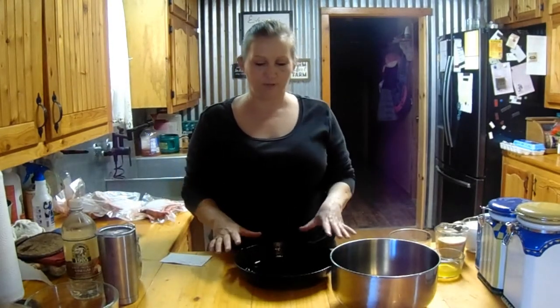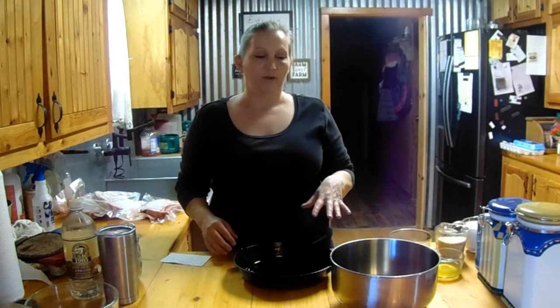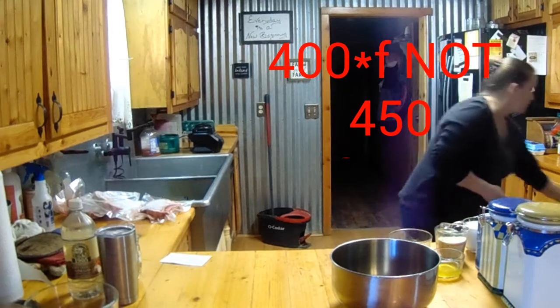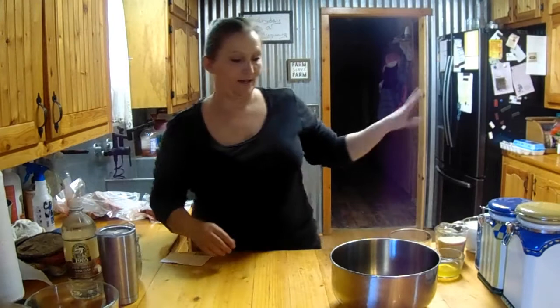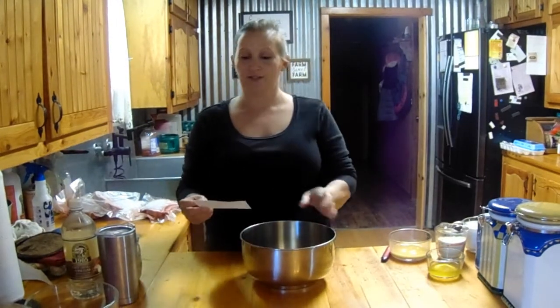Okay, so we got our cornmeal ready — let's make some cornbread. The first thing you want to do is get your pan. I use my cast iron skillet. You want to make sure your cast iron skillet is greased really well, then put it in an oven preheating at 450 degrees. I've already greased my pan, so let me get it in the oven.